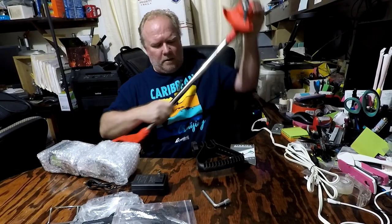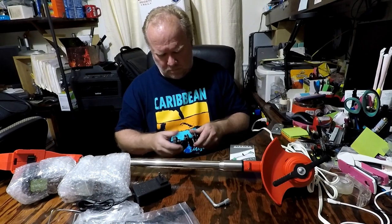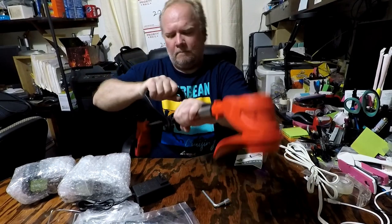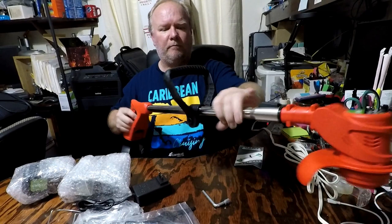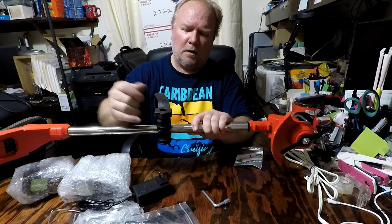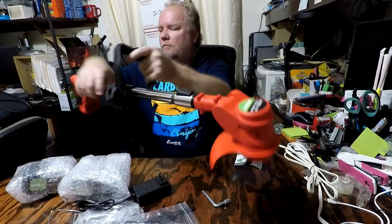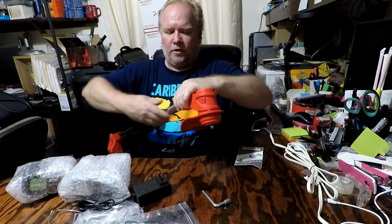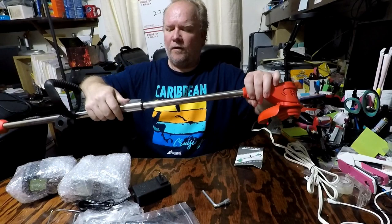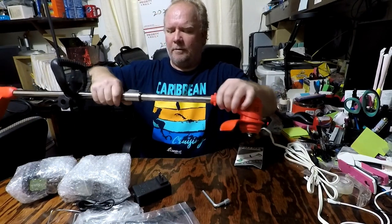Next I'll go ahead and put the handle on. It should be about good — I can adjust it if needed. Then we'll put the locking nut down and screw it in place. It's a telescopic extension, so it'll expand out another probably a foot, foot and a half, depending on your height and what's most comfortable for you. I'll put it about three quarters of the way out.